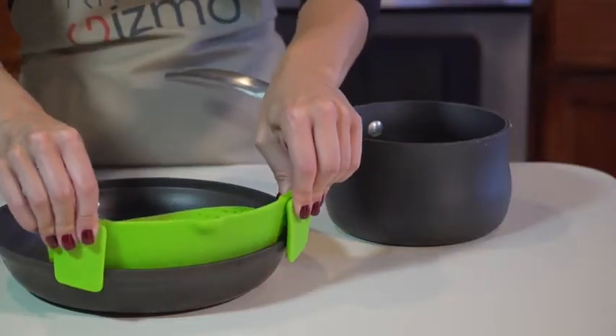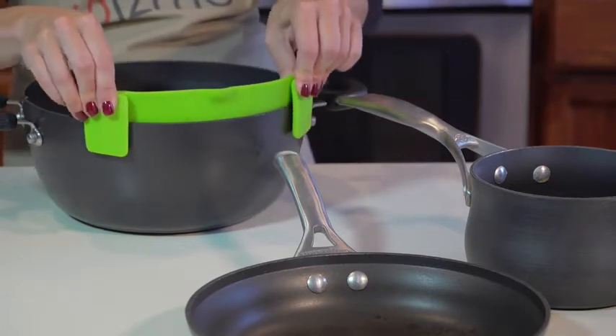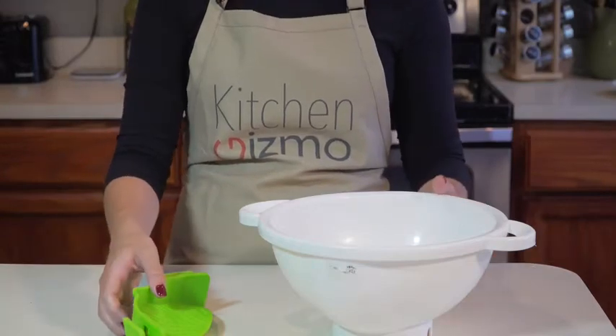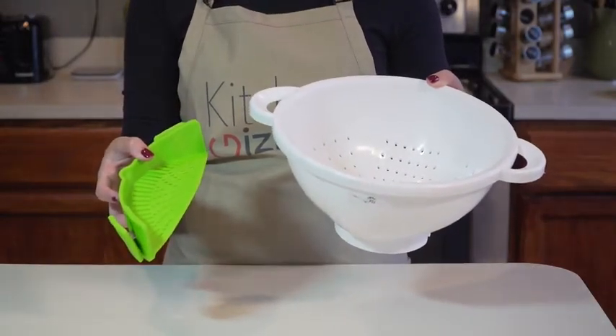like this to a pot, pan, or basically any type and size of cookware. And it only takes up a fraction of the space that a colander requires, which is great if you have limited storage space in your kitchen.